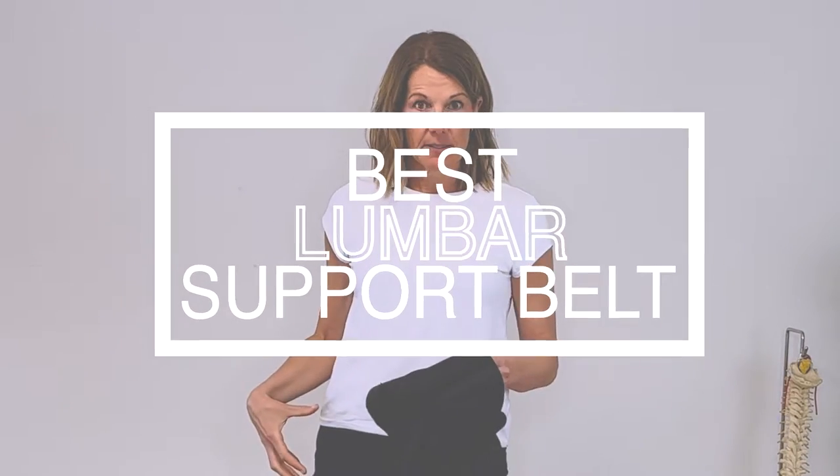Hi everybody, Dr. Lainey here. Today I'm going to talk to you about my favorite support for your lower back, hips, and your pelvis. I'm going to put a link below on where you can find this on Amazon in both Canada and the United States.